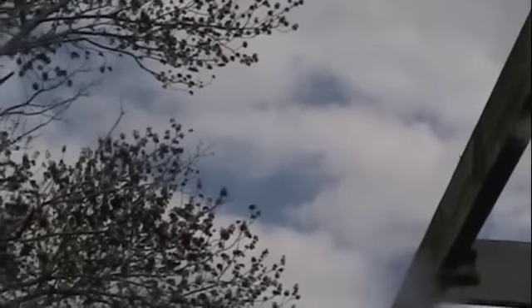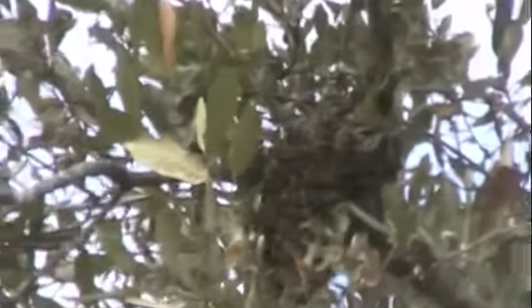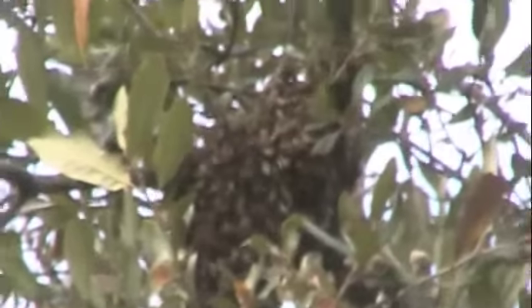I saw the queen twice but couldn't get to her, and the bees have vacated the area. It looks like they may land up on this tree branch up there. All right folks, so there's our swarm. Not a lot of bees, but Queenie's going to be in there.